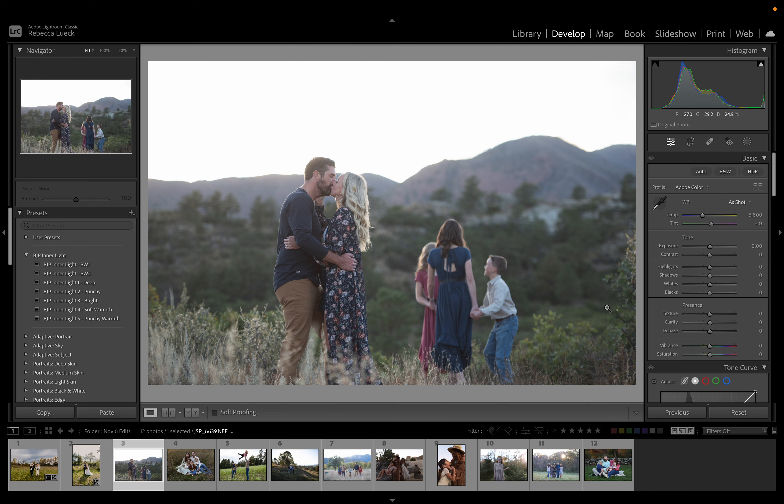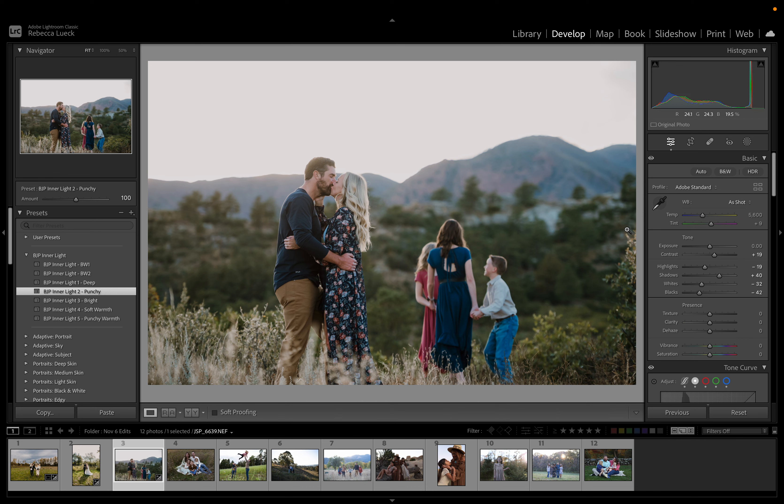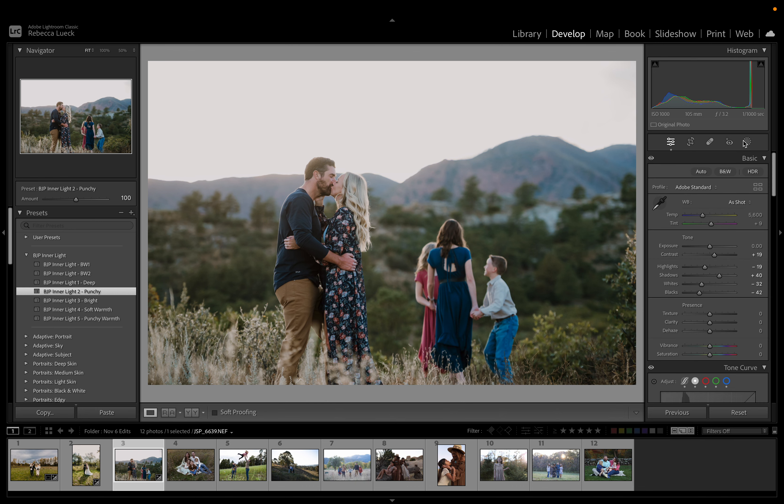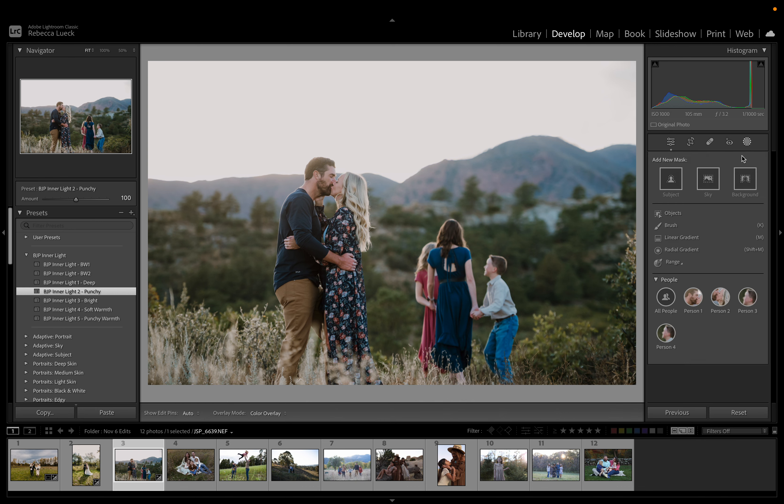Now we're going to do this one. Let's start with Punchy — yep, I knew that was going to work. As far as the critique, I kind of wish their heads were down underneath the line of the mountain. And if it were tilted a little, and maybe if you could have stepped back and included their feet, I think this would have been a lot stronger. But this was shot with a 105mm, so you were probably stepping pretty far back already and maybe couldn't go back any farther.